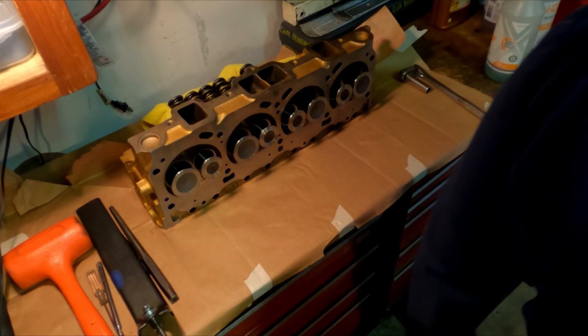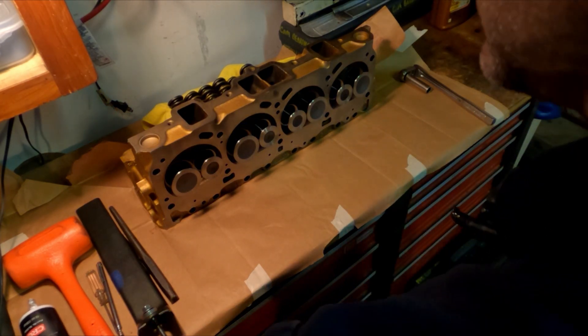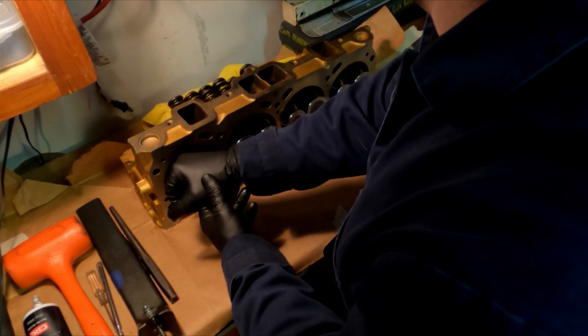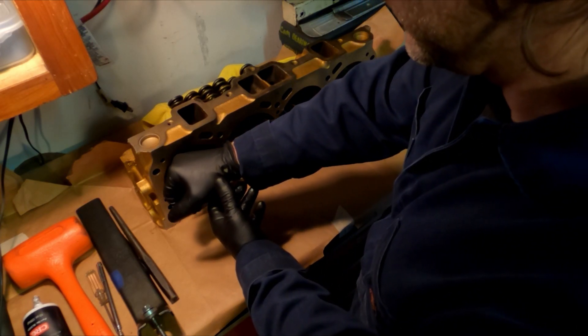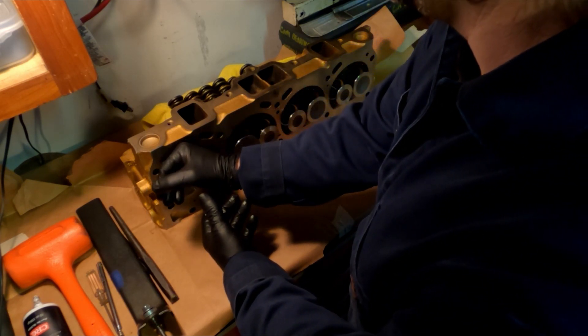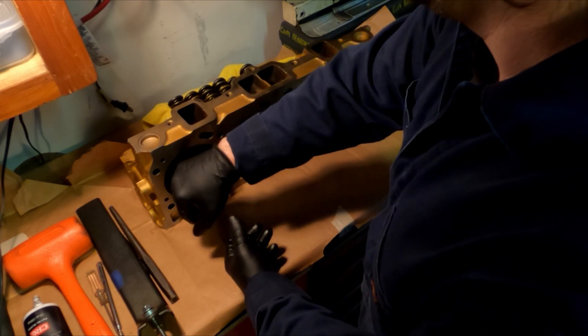Then I turned the head up and realized I'd forgotten to lube the guides, so I pulled the valves out a bit, put some lubricant on my fingers, applied it to the valve stem, and worked it into the valve guide.